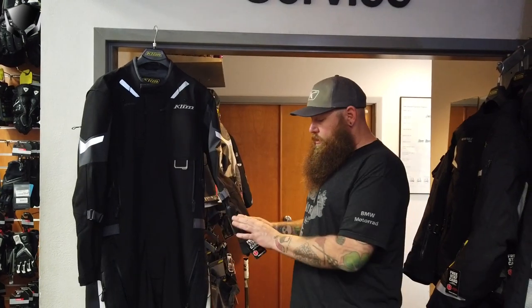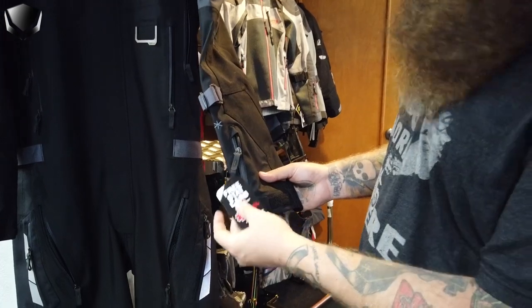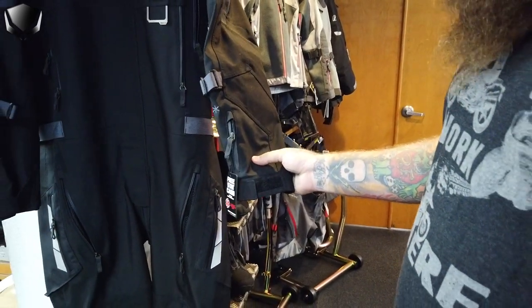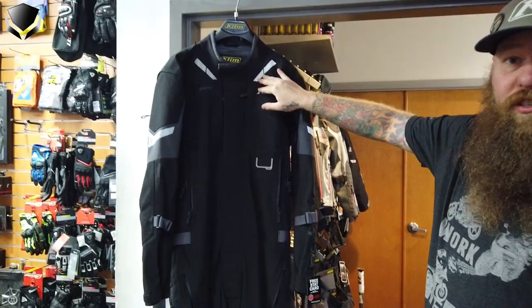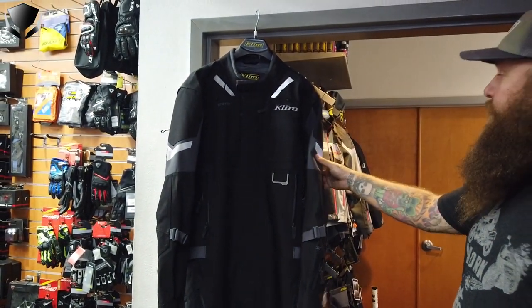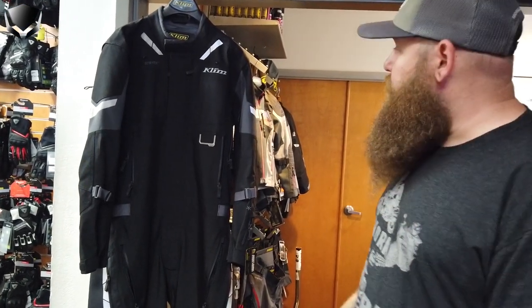They also include the stat card pocket here on your forearm for your security and personal health information if you should ever have an accident while you're on your travels. It does have the Scotch-Lite reflection here on the shoulders, the front chest, the back, the arms, and the legs — it's bio-motion reflection.